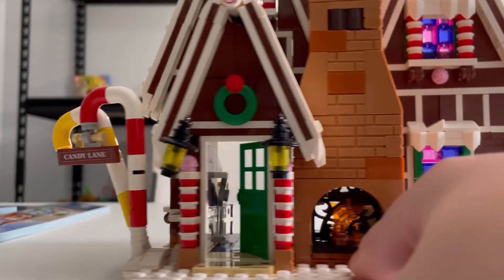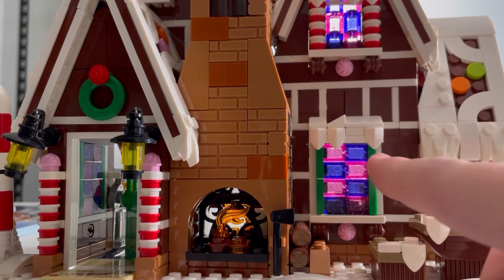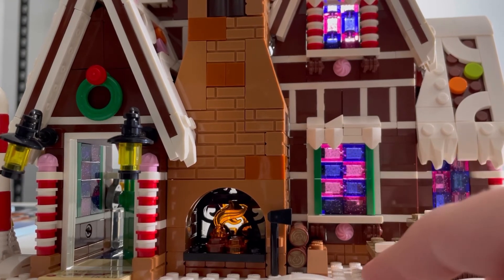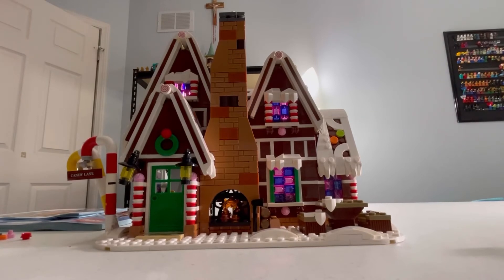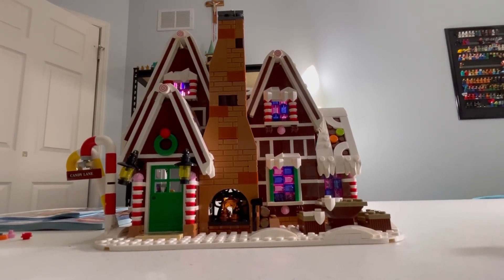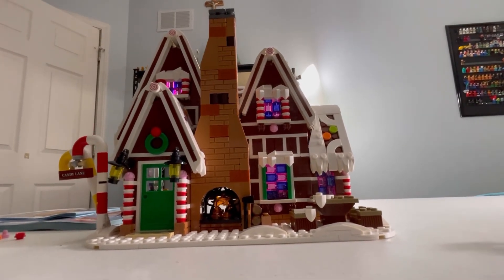Another thing I like about the set is the gumdrop theme for the windows — it's on every window. Overall, I really like this set. Thank you for watching. Please like and subscribe, and please check out my Timeless video. We'll see you in the next video. Bye!